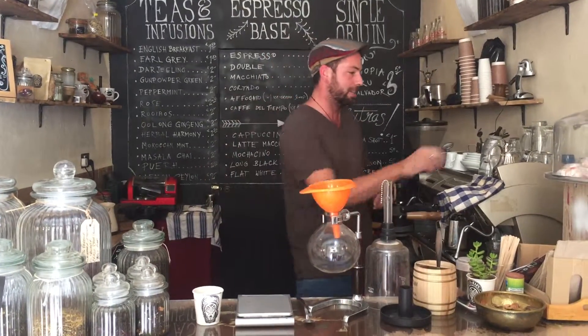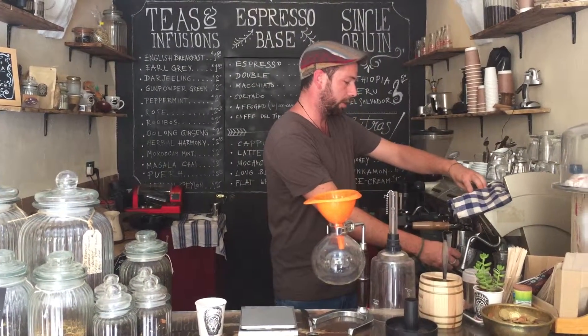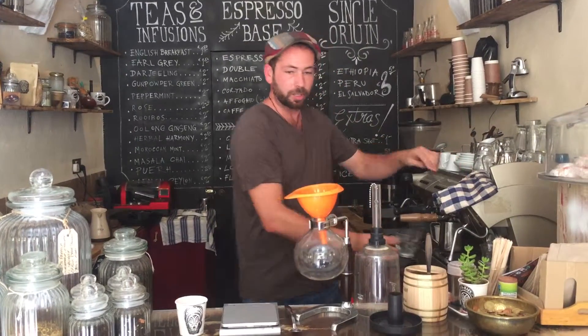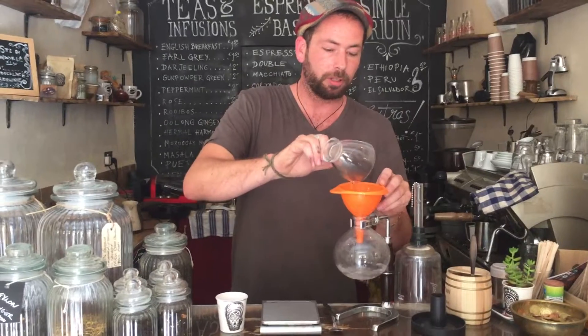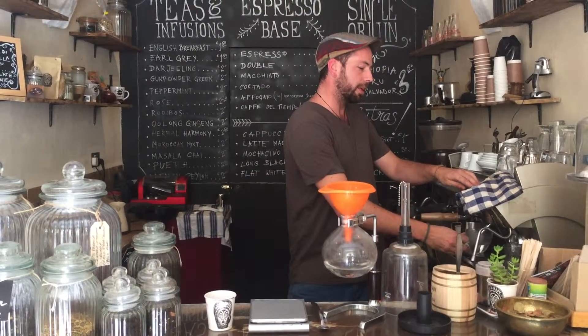We're making a two cup Peruvian coffee in our siphon. First thing I'm going to do is just measure my water and chuck two cups into the siphon. Two cups and a little bit extra, usually just to allow for the coffee beans to absorb.